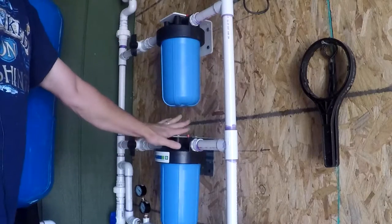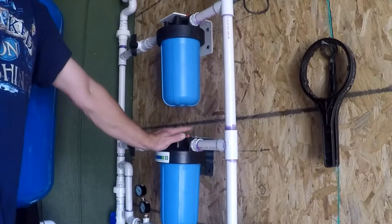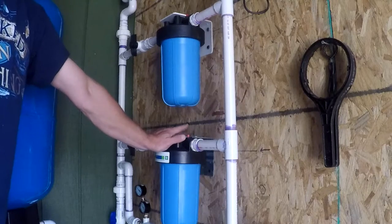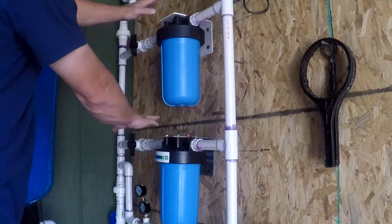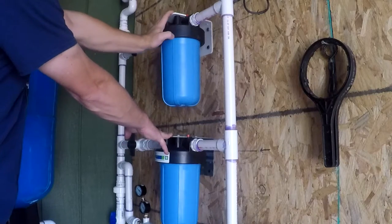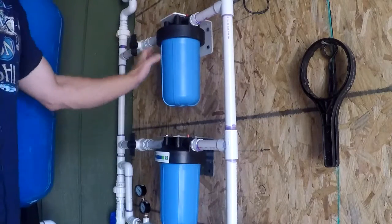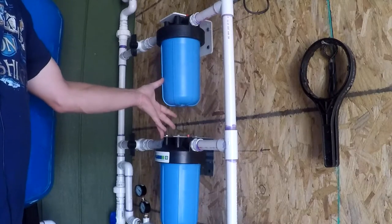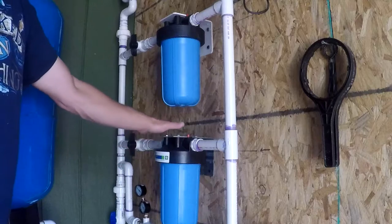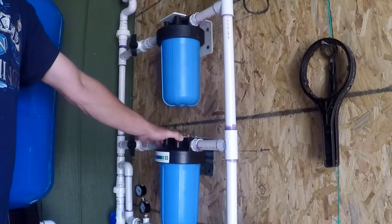When the Rio filters are first installed and clean, they flow at five gallons per minute, but it doesn't take long for that to drop to two or three gallons per minute, which you notice in the house. Having two filters doubles the gallons per minute — starting at 10 gallons per minute, and when flow drops to two or three per filter, the combined rate is still six gallons per minute. This more than doubles the useful service life versus one filter. Even with a one-micron pre-filter, these candle filters — rated down to 0.9 microns — still get dirty quickly.